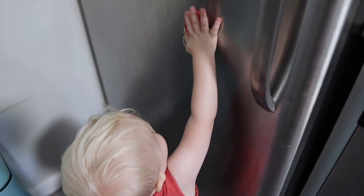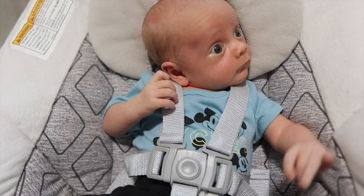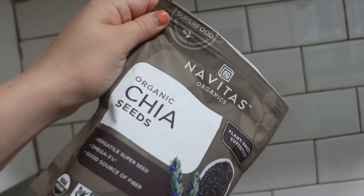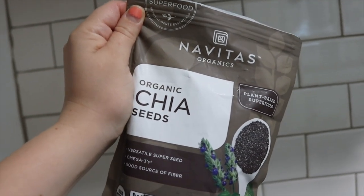I do have some helpers with me. I got one friend over here playing with magnets, another over here sitting in his little bouncer seat. We're gonna start out grinding up some chia seeds. They're a great resource for fiber — you can see on the packaging.